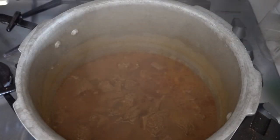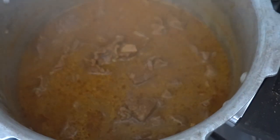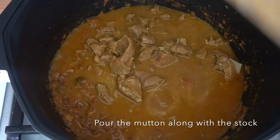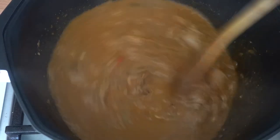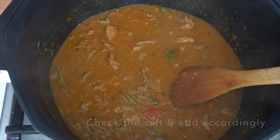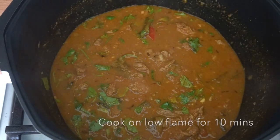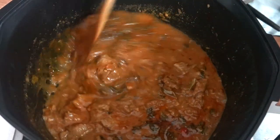Now let's open the pressure cooker and check if the mutton is cooked well. As you can see, the mutton is cooked well, so let's go ahead and pour the mutton along with the stock into the curry mixture. Check the salt and add more if needed. Add a handful of coriander leaves, mix well, cover, and cook on low flame for 10 more minutes. After around 10 minutes, you can see it's cooked properly — the gravy has thickened beautifully.